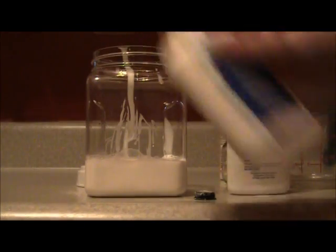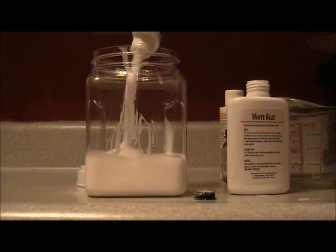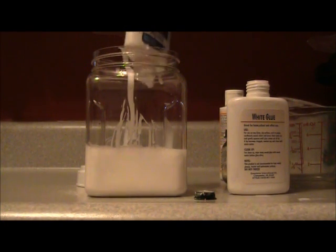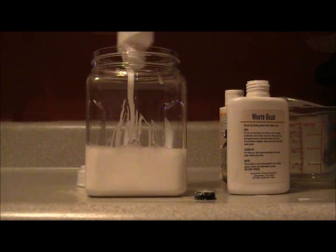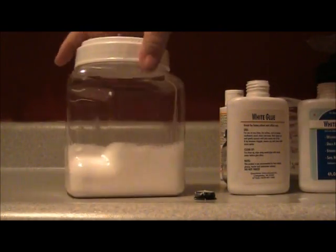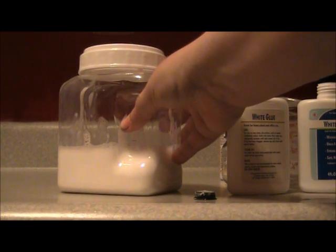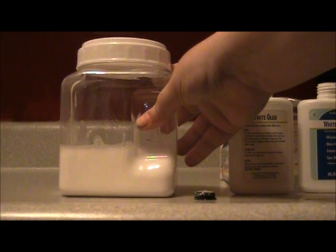I'm going to shake the second bottle up to get all the glue out of there. This jar is holding a lot more glue than I thought it would, which is awesome. After you get your glue and your water into your jar, you're going to shake your big jar — you have to mix that really well. I'm going to pause the video while I do my shaking and come back to show you the finished product and something I've made with it.